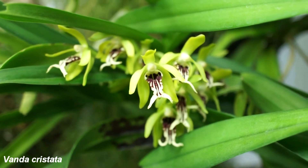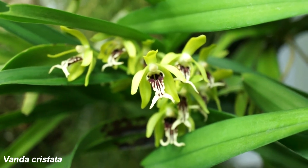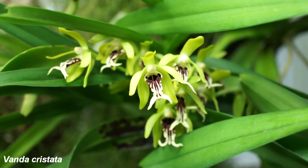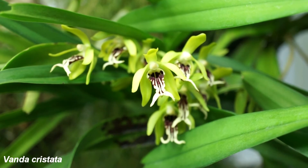Here is a Vanda Cristata with flowers now in the spring — this time with about 12 flowers, so it's quite nice to look at.